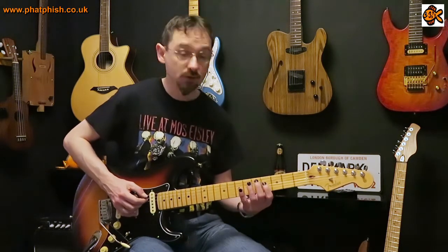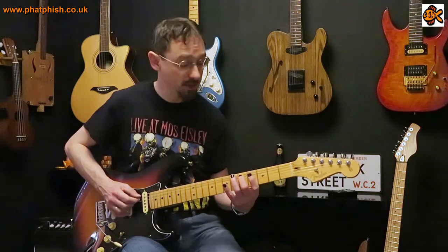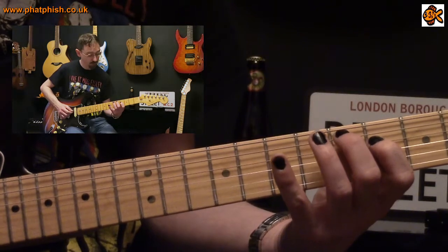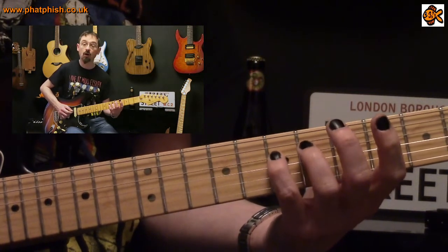This is in the key of G major. We're going to start off with a D major arpeggio, which is D, F sharp, and A. We play that with D on the fifth fret of the fifth string, F sharp at the fourth fret on the fourth string, and A at the seventh fret on the fourth string.